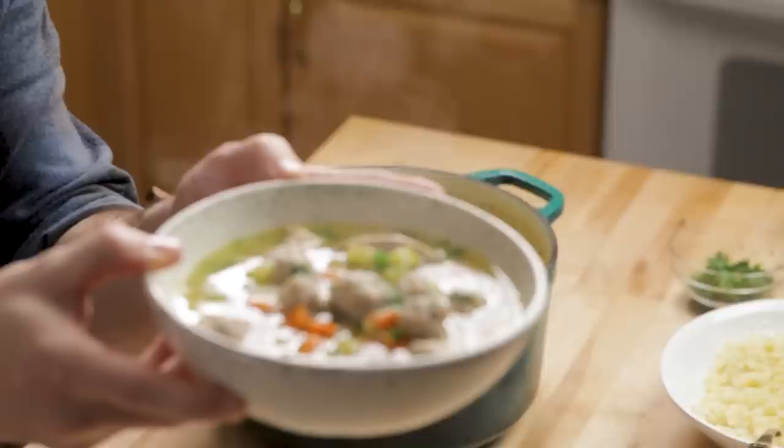Today we're going to make a chicken noodle soup with tiny meatballs. I love this one. It's really easy and perfect for when it's cold out, but really could have this anytime of year. All the ingredients are over here, let's get to prepping everything right now.